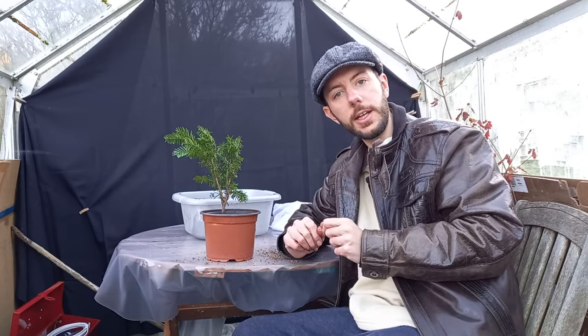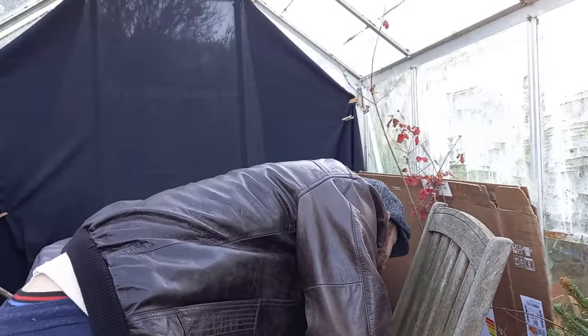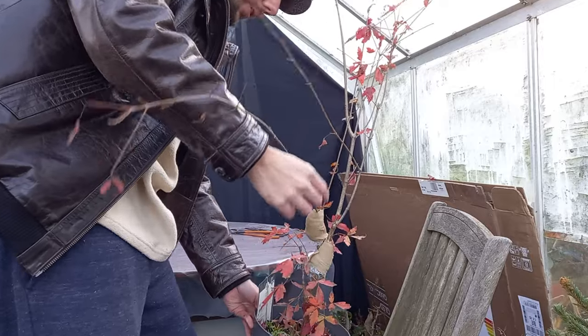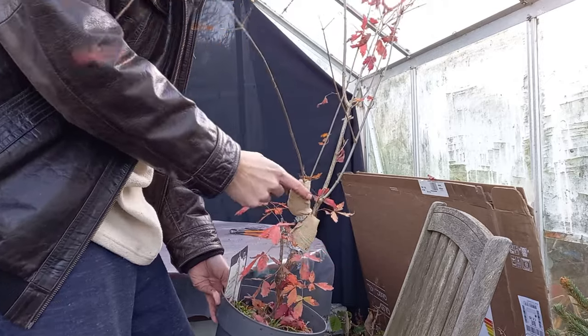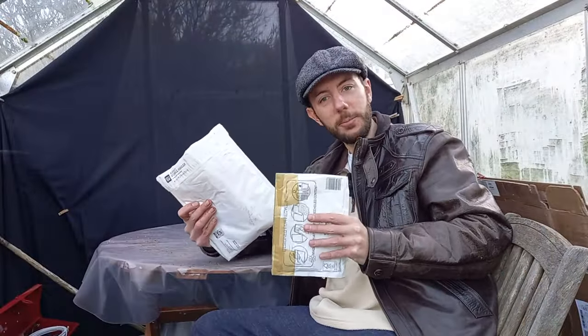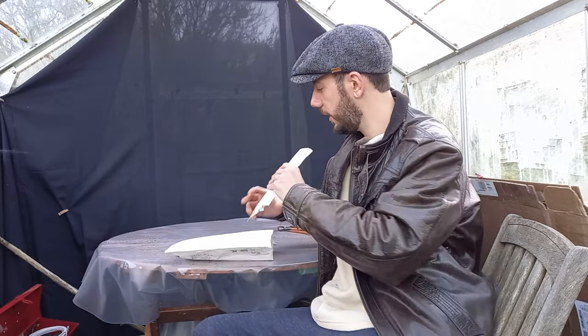Before anything else I'm going to move the paperbark maple because it keeps hitting me in the head. We can see it's starting to drop its leaves — this is the Acer griseum I'm doing air layers on. Come next spring we'll take another look at that and hopefully end up with three trees for the price of one. I've received a couple of packages in the post and I haven't gone into any great depth with them, so the surprise will be the same for you as for me.